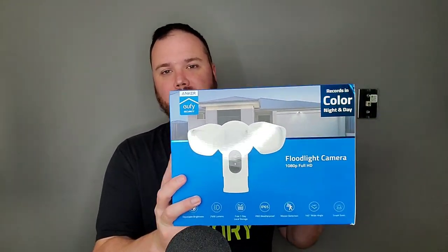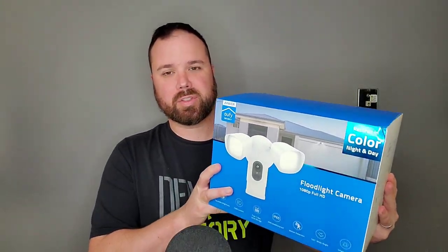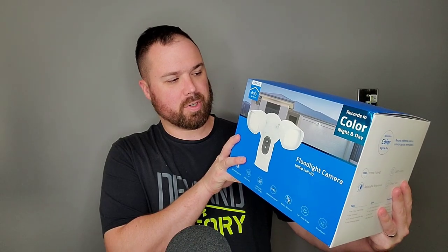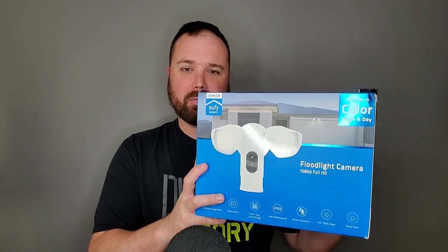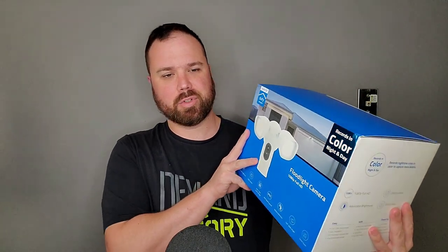Hey everybody, welcome back to Tech Odyssey. Today I'm here with something really cool — it's a home security floodlight by Eufy. It's just like those typical floodlights you put on the front of your house or front of your garage, but it has a built-in camera that supports 1080p video and it records in color — not just during the daytime, but also at night.